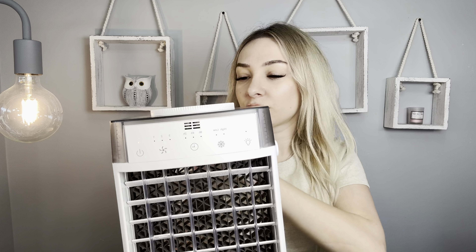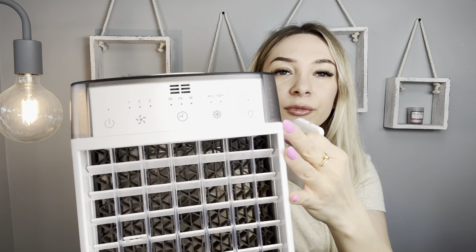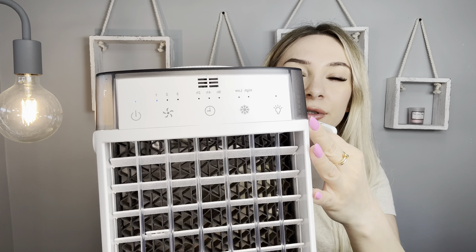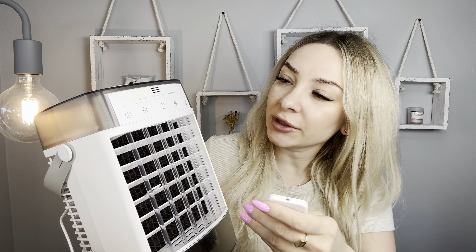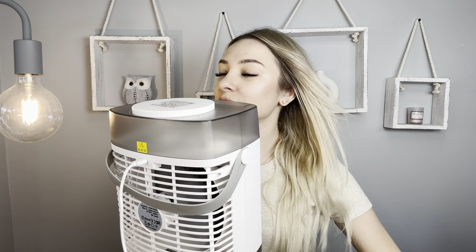I just plug in the type C cable. Here's our remote control — use the button. This is first speed. We have a second. Let me show you on my hair. Third. We have high mode, low mode.